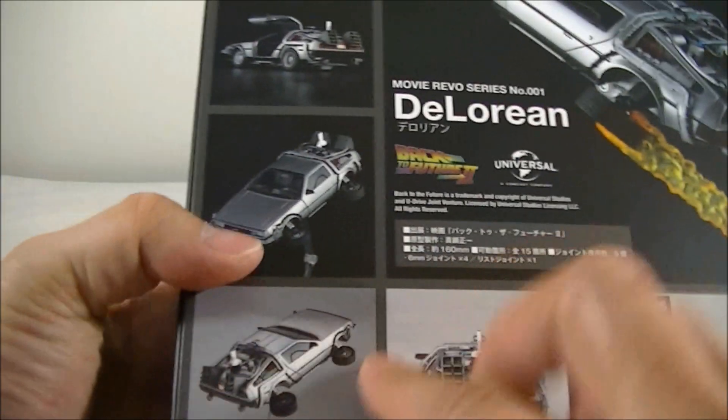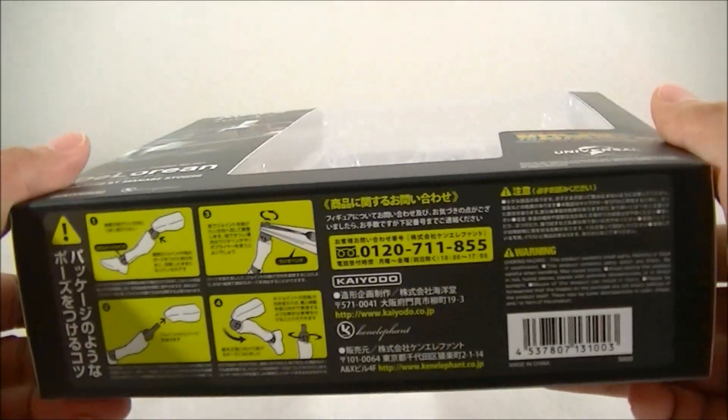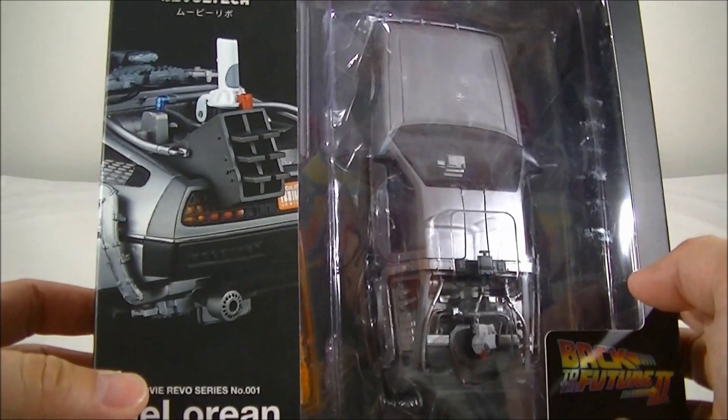It does have the doors that open and so on, so I'm not sure if there's any die cast in this — I doubt it. But I'll crack it open and give you guys a closer look.